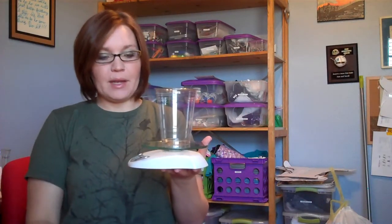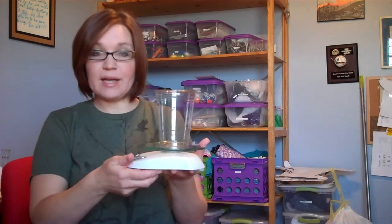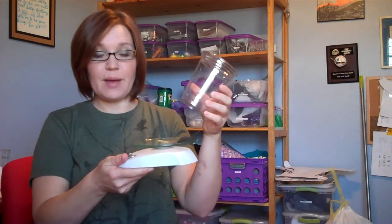tear the scale and then pour the water into the cup and see how many ounces we get. Afterwards, I'll line them all up and compare them, and I'll let you guys decide which is the most absorbent. So let's see what happens.